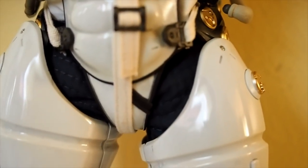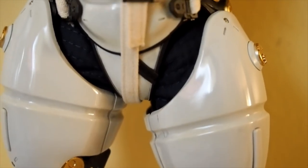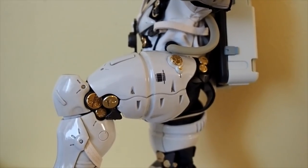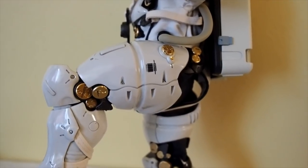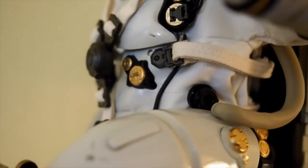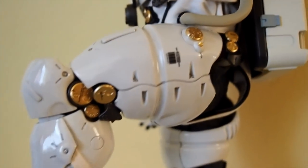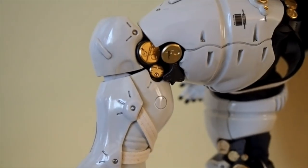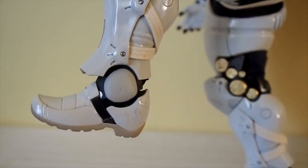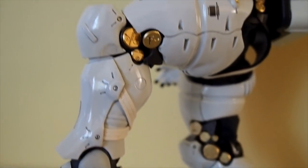The hips are on ratcheting joints, which is nice. If you push the hip all the way, it can give you about 90 degrees, though you may end up popping the tube off the ball joint — but you can always push that back in. The knees can bend about 90 degrees, and the ankle has rotation and tilt. Quite nice articulation overall.